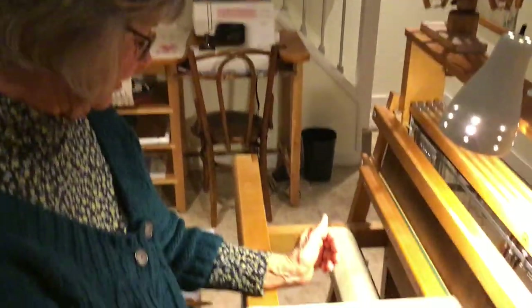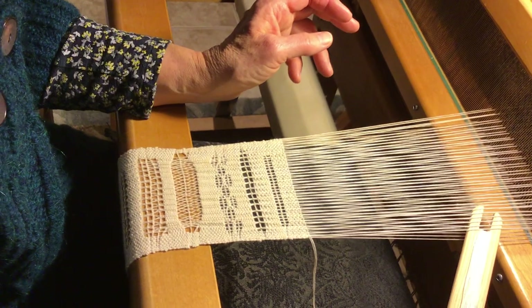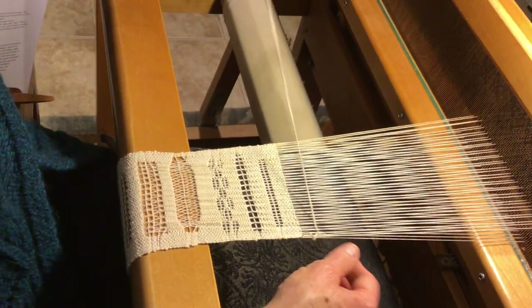The next variation is a 2-2, and it's almost exactly the same as the 1-1, except you twist the two top threads under two bottom threads, and you end up with a much more open lace weave. So, we'll build up the selvedges again.